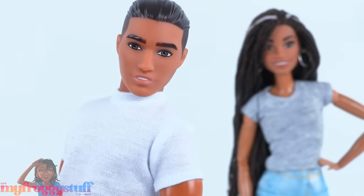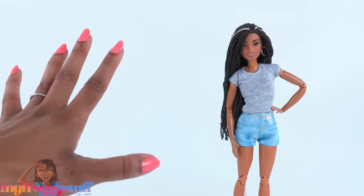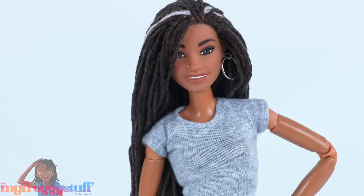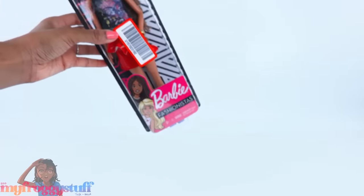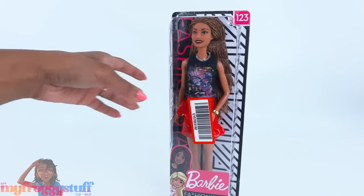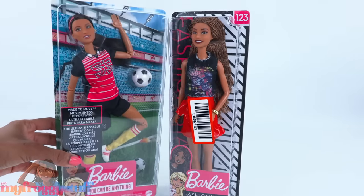Thanks for the idea, Stovall the doll! Today we are going to make another mini Toya with an updated hairdo, giving us more options for different looks. To make my mini me, I'm using Barbie Fashionista number 123 and the made-to-move Barbie soccer player.